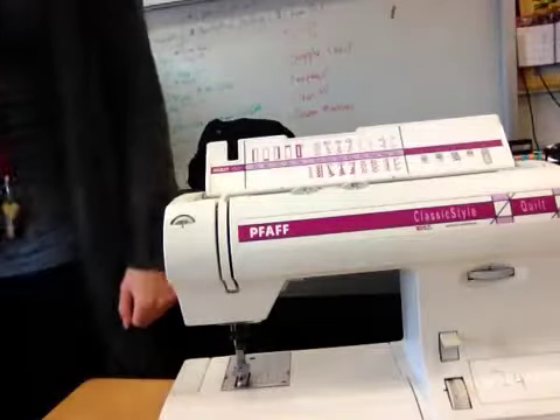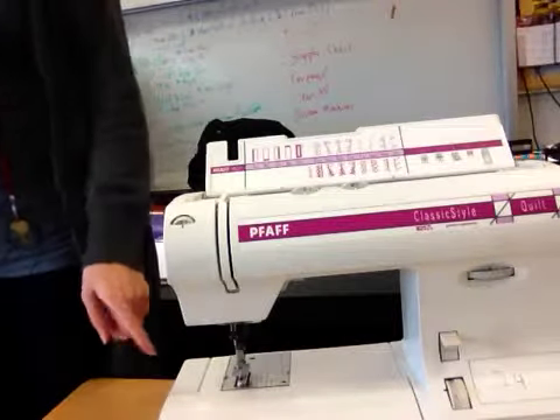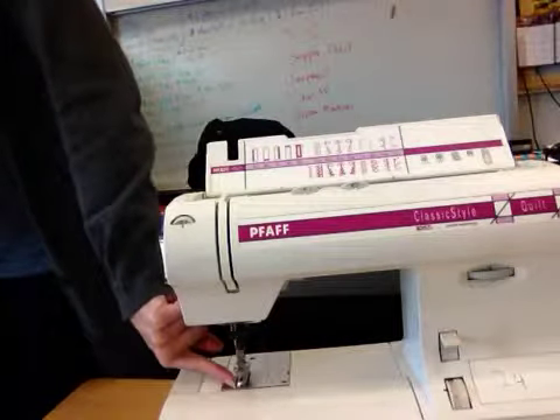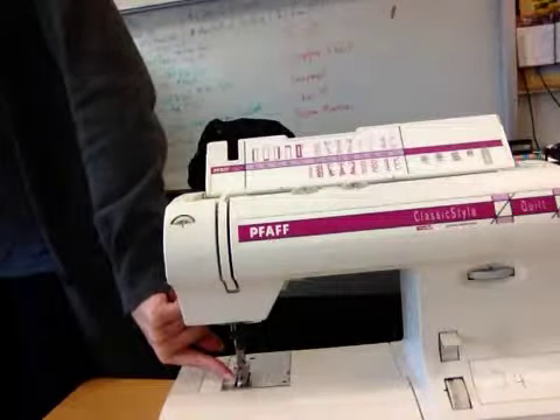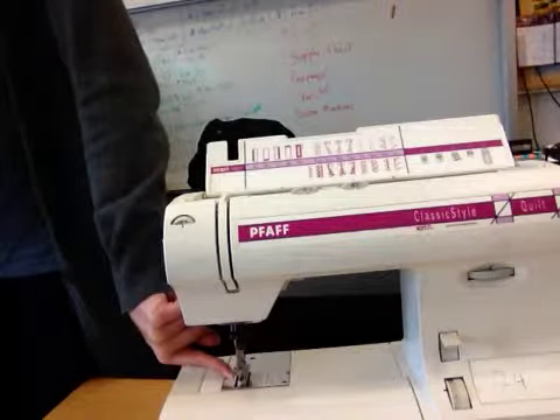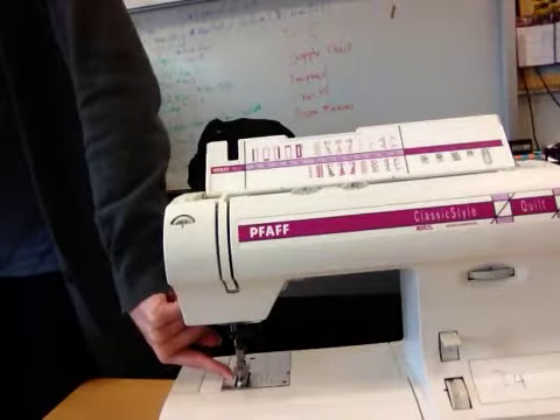The next important piece is your presser foot — the little piece at the bottom that wiggles up and down gently if you touch it. The little foot is what holds down your fabric while you are sewing.